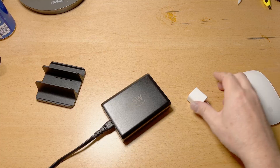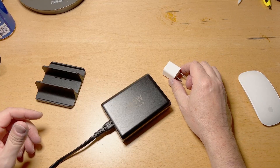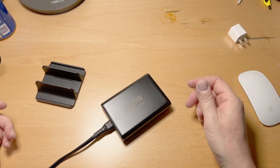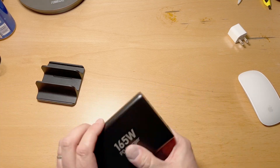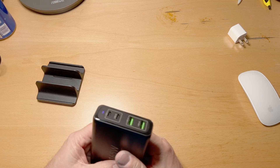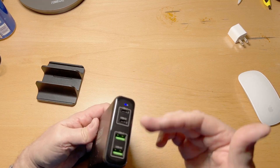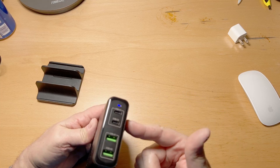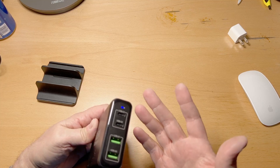I've been using multiples of these kinds of things to charge stuff and it's slow and it's a pain in the butt — it takes up all these outlets. So I was like, I'll check this out. 165 watts total. You have to look at their chart to see what kind of configuration based on which ones you're using, but I like the USB-C and the USB-A.